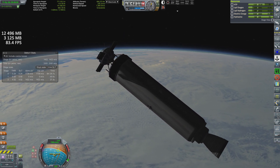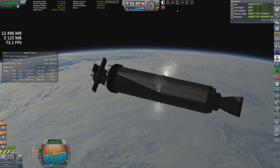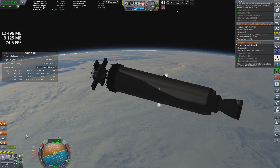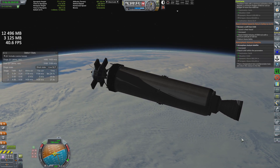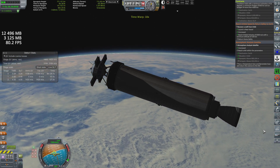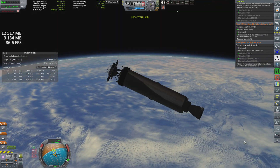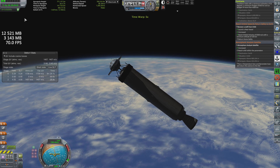A nominal launch so far, despite a near catastrophe at the start, which I still genuinely don't know what exploded, but it must not have been important so we're all good. APPS is resting just off the shore of Australia, where we are able to regain communication, then adjust our orbit to meet the contract's requirements.